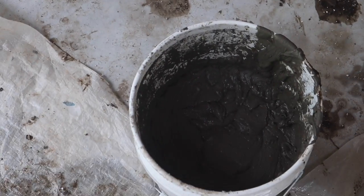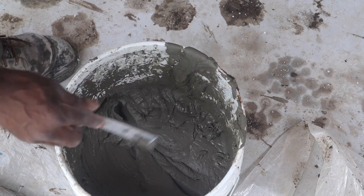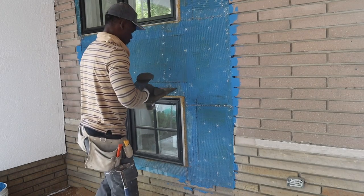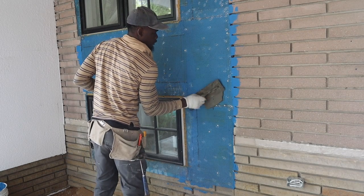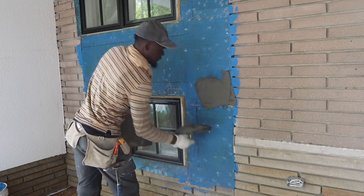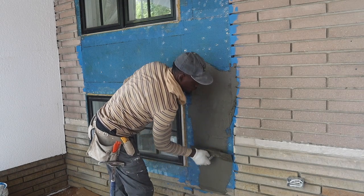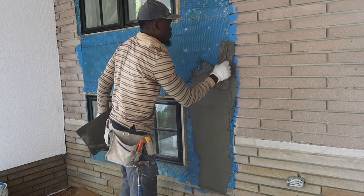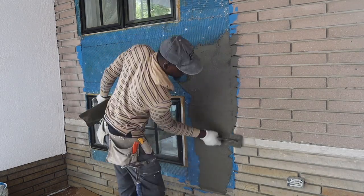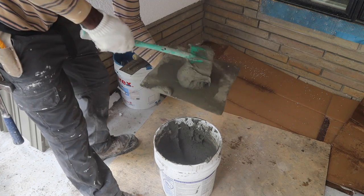Okay guys, you want to have a mayonnaise or peanut butter consistency — something like this. Okay guys, so now we're gonna do our scratch coat, just applying it on like so.